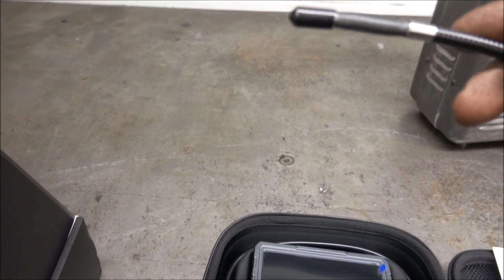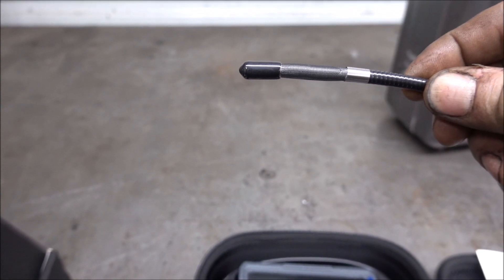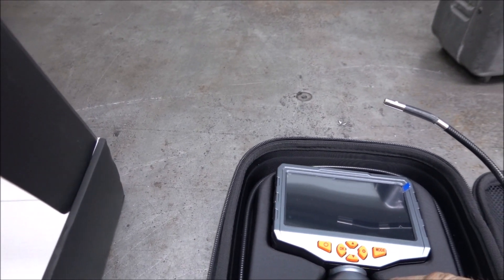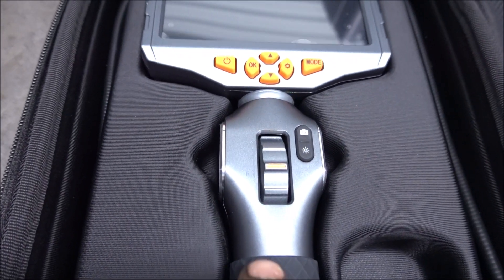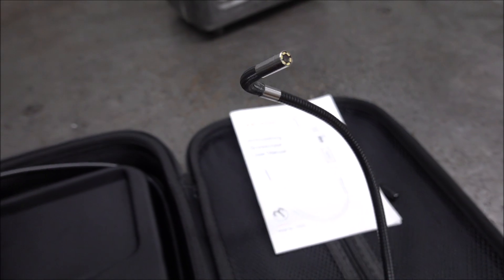Here's the camera. In inches, this is about a quarter inch in diameter. A lot of these are 8mm, which is 5/16. And this is an articulating one. What that means is when you move this thing here, it moves the camera, and it'll go all the way to 180 degrees.